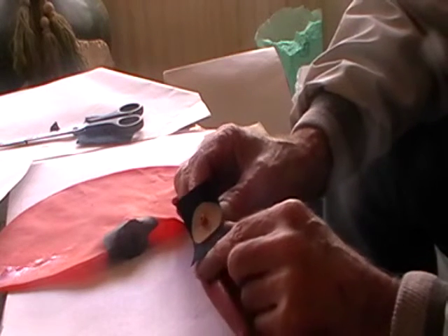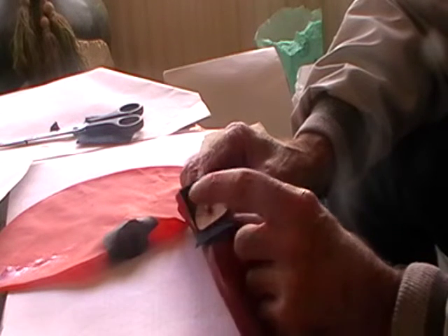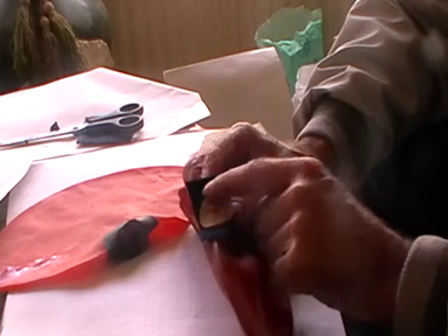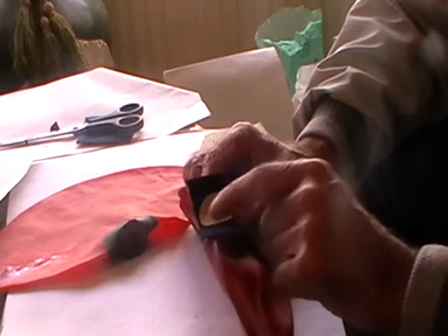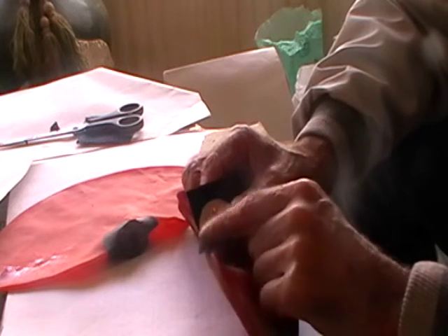Then we stick that into the ball, into the actual football — the American football, the rugby ball, or whatever. So it is glued in. The only reason we put this soft leather in is just to strengthen it rather than just have a little bit where it is glued. That one gives us more area, so it obviously stays in the ball a lot better.